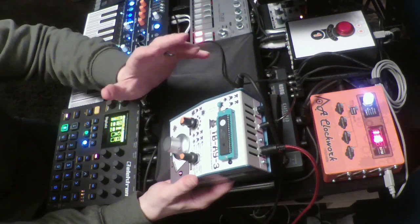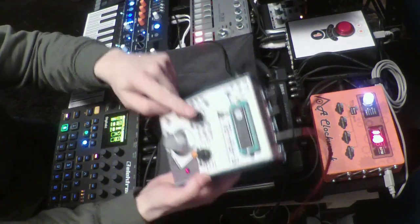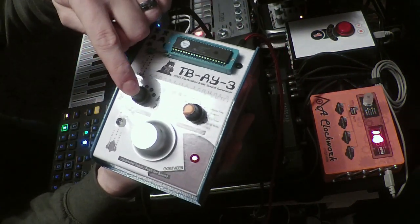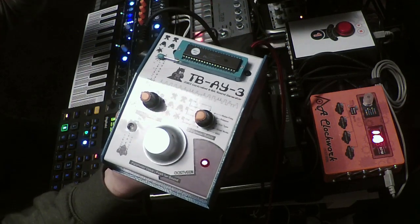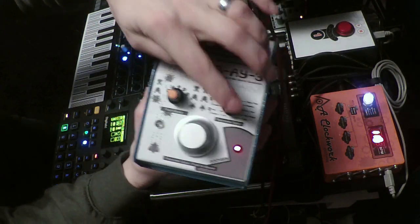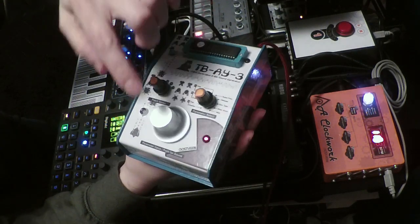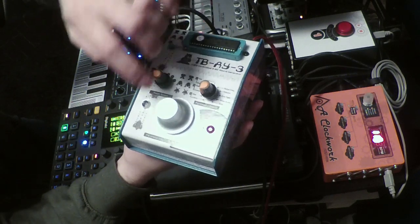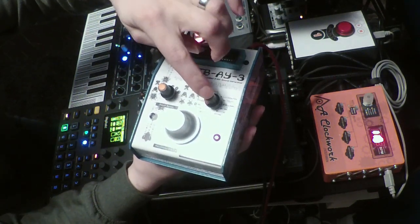When you switch it on, it has 5 patches that you can choose with this knob — so 1 to 5 presets. The other dial, the parameter select, allows you to make changes to each of these patches. And this bigger dial, which is an encoder, allows you to check out the sounds and make changes to these parameters.